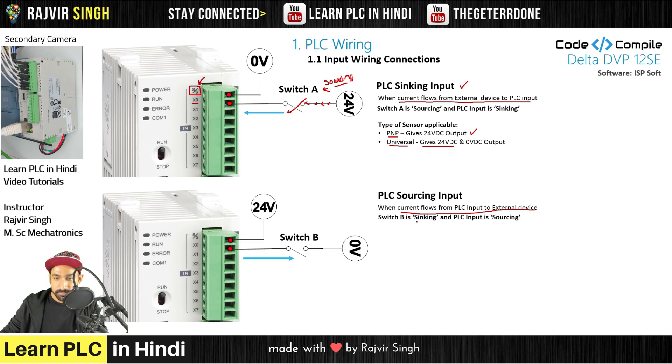Current is flowing from higher potential to lower potential — this is called sourcing input. Before, the switch was sourcing; now it is sinking. And the PLC input is sourcing. For NPN sensors — if you remove the switch and add a sensor, you have an NPN sensor, because NPN takes or gives 0V output. Or you can use a universal sensor with the 0V terminal, not the 24V terminal.